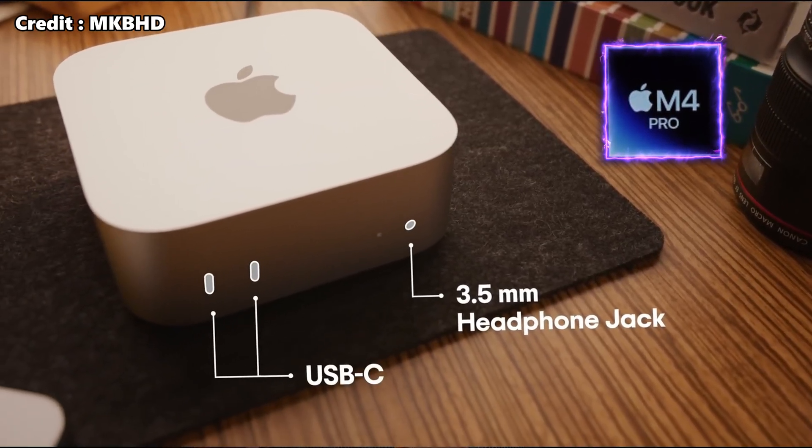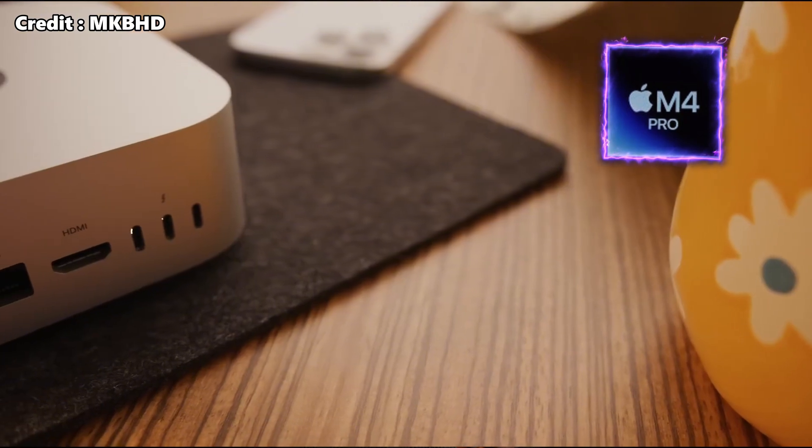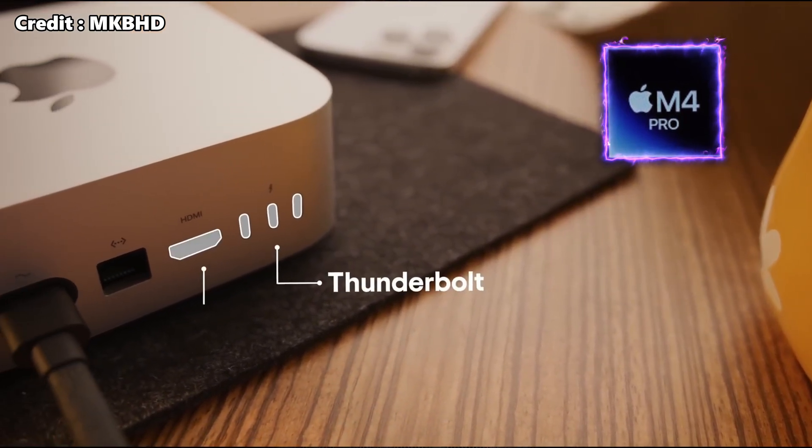The M4 Pro Mac Mini also has two USB-C ports, a 3.5mm headphone jack, one HDMI port, one Gigabit Ethernet port, and three Thunderbolt 5 ports, allowing for very high-speed data transfer.